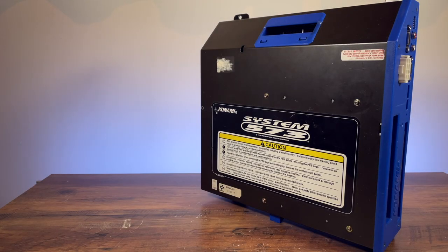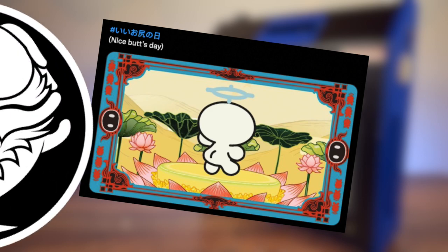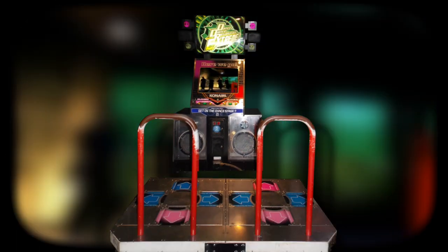The Konami 573 — you've probably never heard of it before. You've also probably never heard of Japan's Nice Butt Day, so let me explain all for you. If you've ever heard that sound clip, then you've almost certainly played on this system, despite not knowing its name. That sound clip comes from Konami's Dance Dance Revolution series of games.